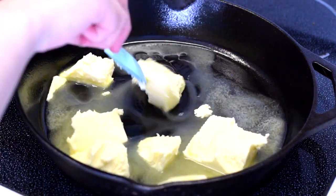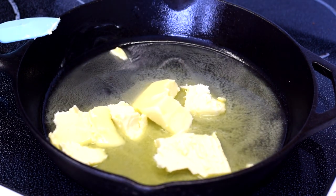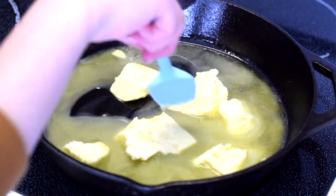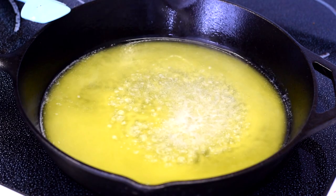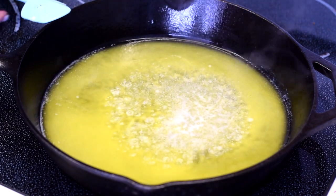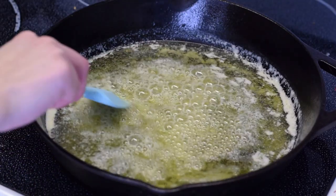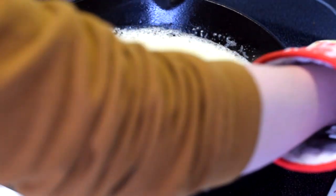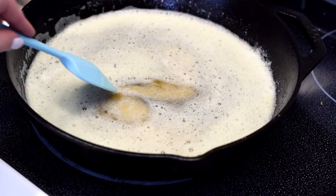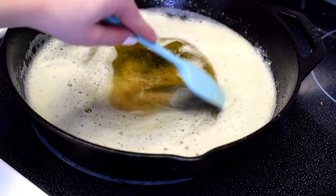Give the butter a few stirs while it's melting — I'm using a rubber spatula so I don't scratch the pan. We want the butter to brown. To make brown butter, wait until it starts to sizzle and get really foamy, then it'll turn a brown color. Once it turns brown, immediately remove it from the heat, give it a few more stirs — that's your brown butter, which gives a better taste to the cookies.